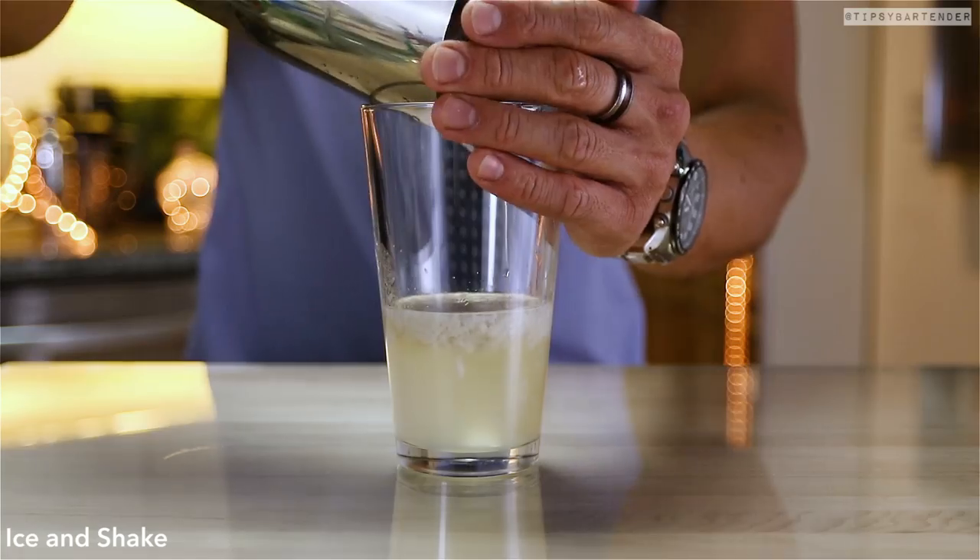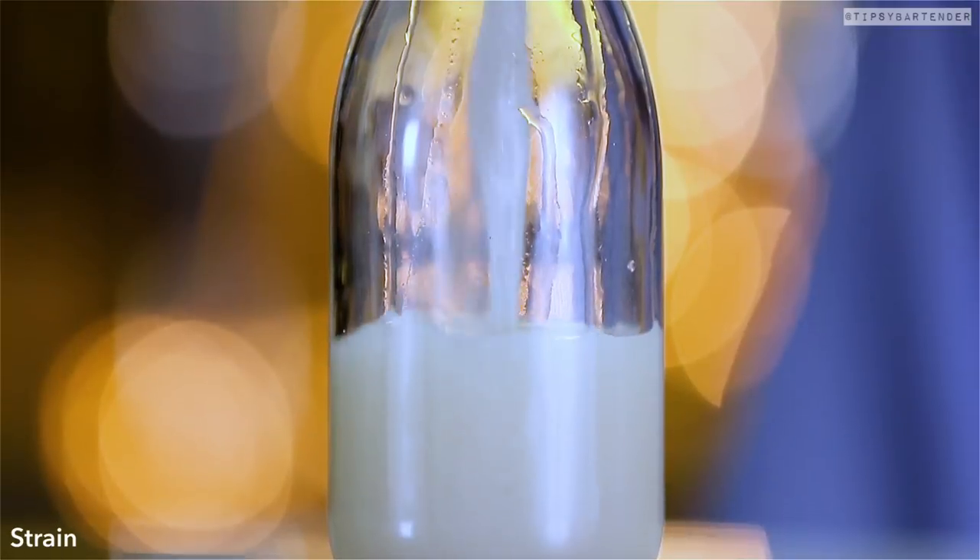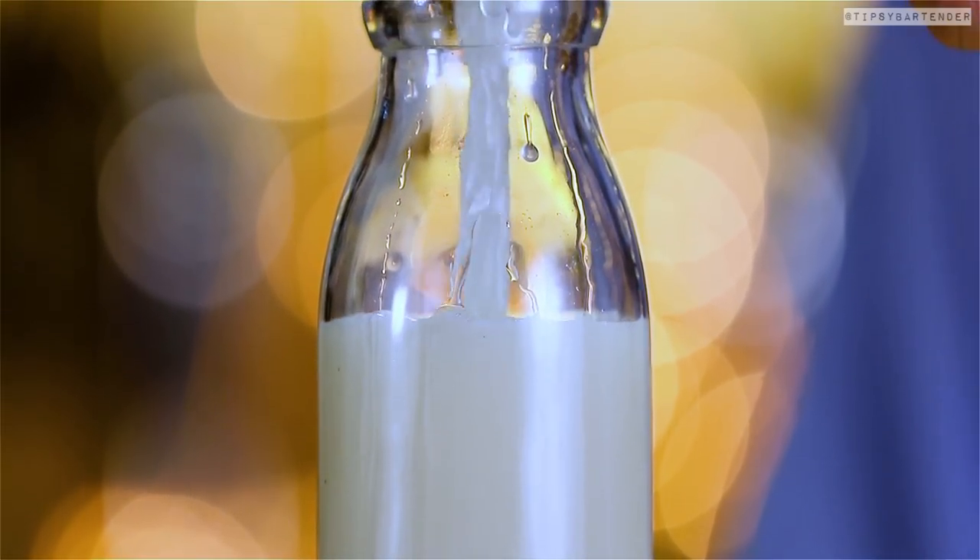Hit it with a little bit of Angostura bitters — that's orange. Then ice, and we shake. Give it a good shaking, a nice little mixology shake. Then we strain it into a mini milk bottle.